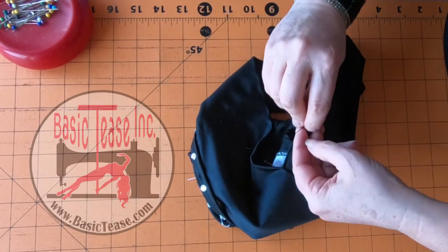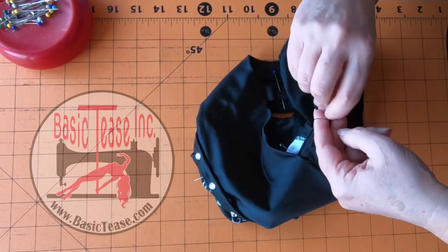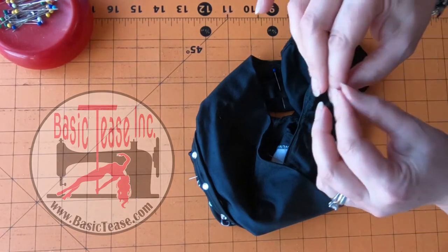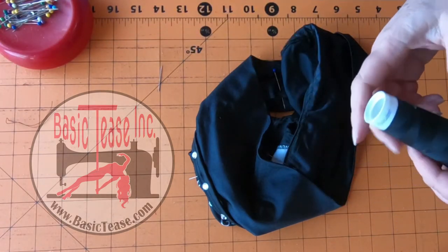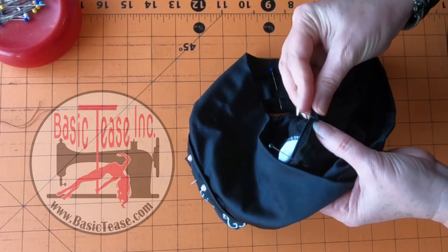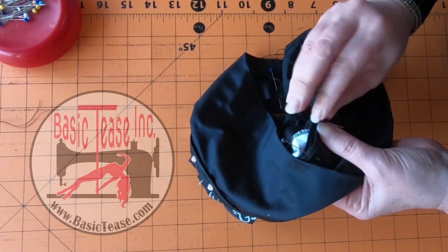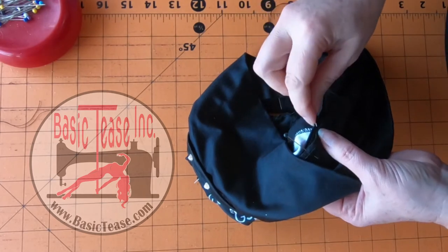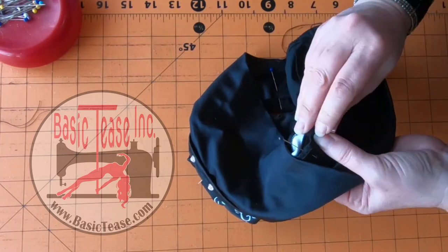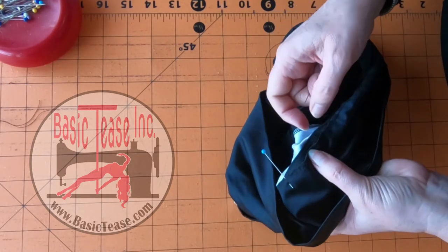Tie it in a knot, loop it in my fingers, then push that knot all the way down to where the existing knot is - I use my fingernails a lot. Then pull it through, cut it off, get rid of your excess thread, grab some more thread, and start again. To start again, begin about a quarter or half an inch farther over from where you stopped. These are really loose stitches, honestly. If there's a pucker, compensate and add a little into that stitch.